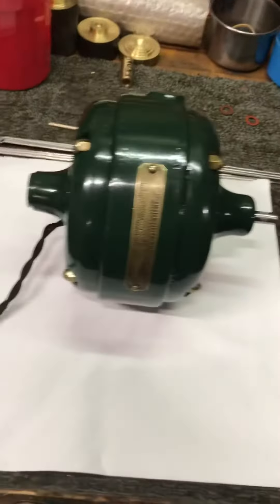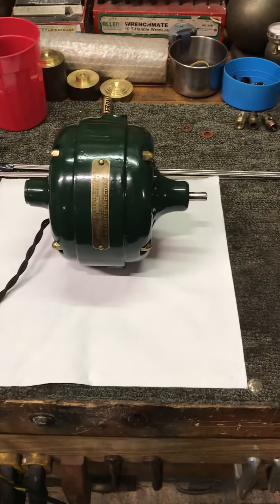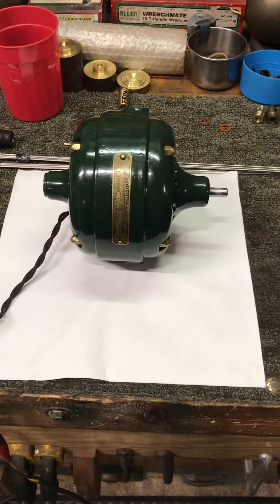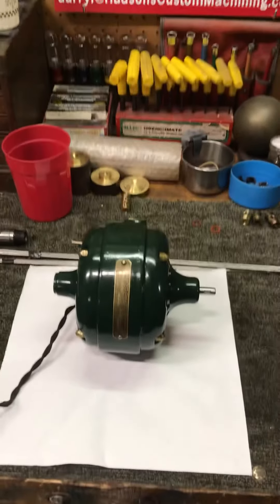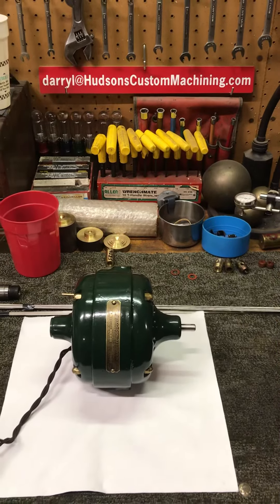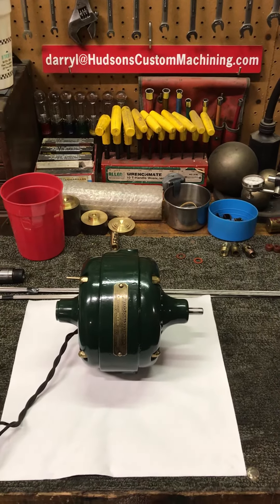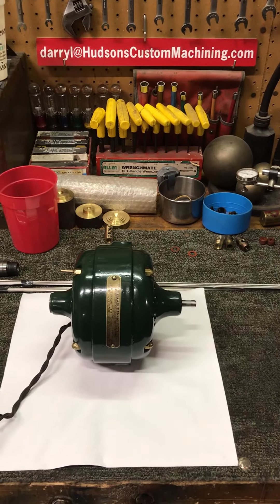The motor runs real nice now. So this will be the last part — I think this is part four for this 1908 GE big motor yoke repair. That's it, y'all. Appreciate you watching the videos, hope they're informative and entertaining. Please subscribe and we'll talk to you later, y'all take care.